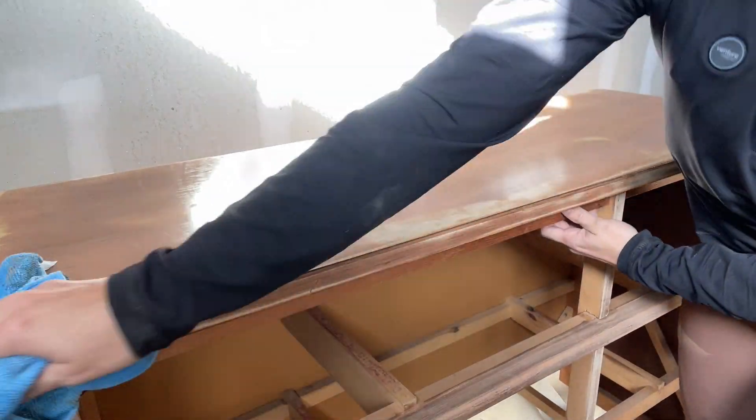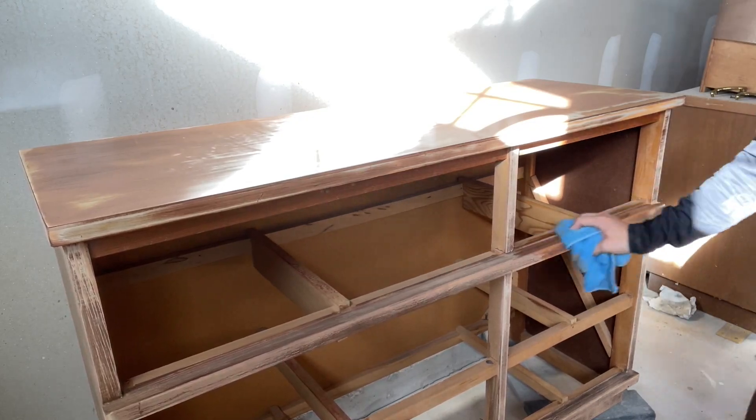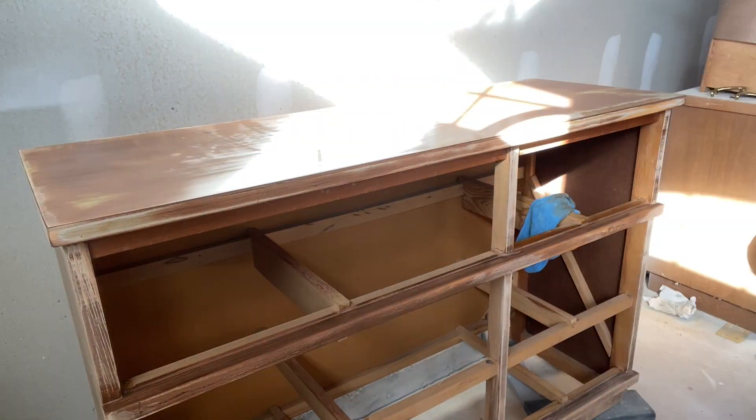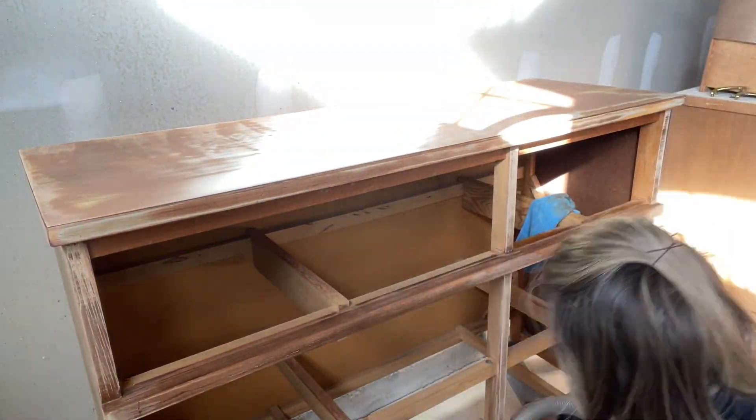After I finish scuff sanding, I wipe down the entire body of the dresser with a damp cloth to remove all that excess dust, and then use my shop vac to get into the crevices to remove the dust there.